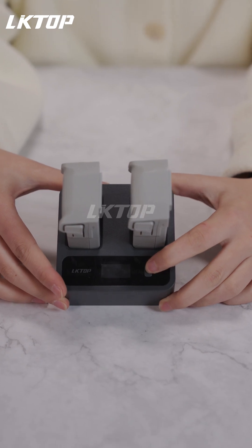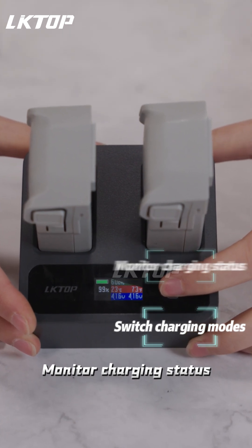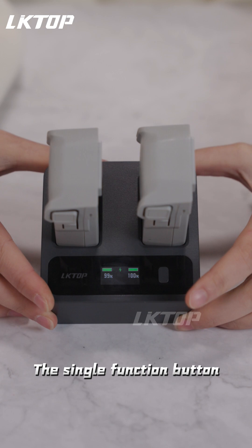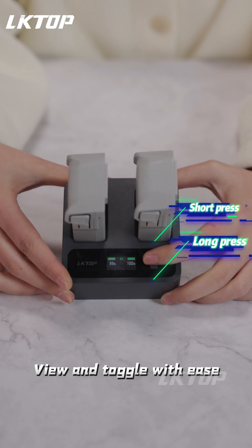Just plug and play. It has a LED display that clearly shows battery info. Switch charging modes, monitor charging status — all visible on the screen. The single function button: long press switches modes, short press checks battery detail. View and toggle with ease.